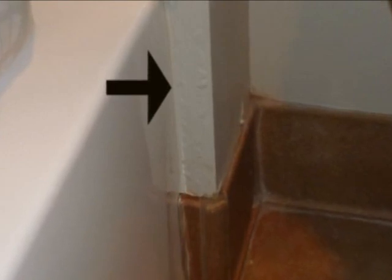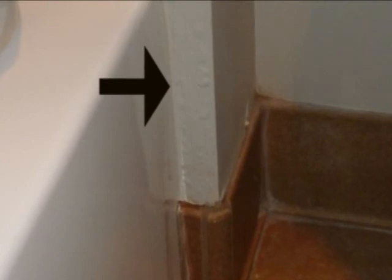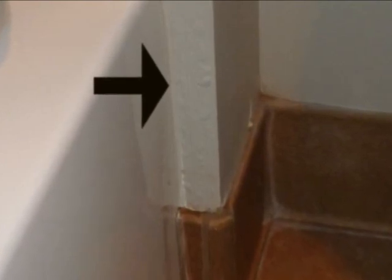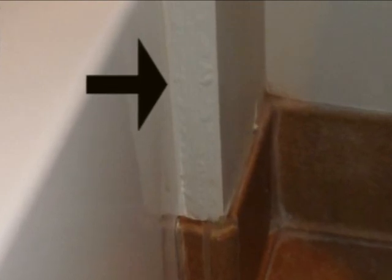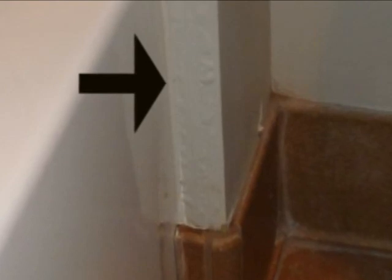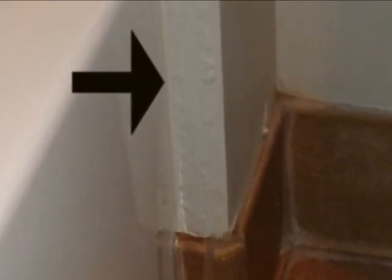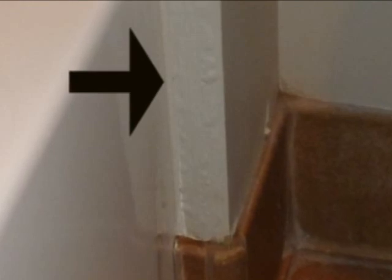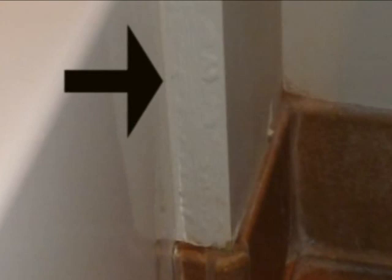Installing tile is better than leaving this area exposed to drywall or plaster and letting water absorb in. It only takes a small opening — an eighth of an inch or less — for water to get in. Before long you've got a bigger hole, more water getting in, and more damage.